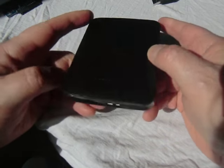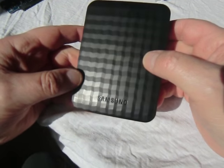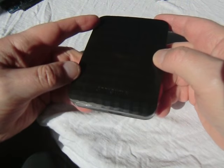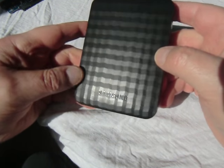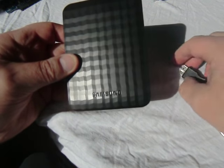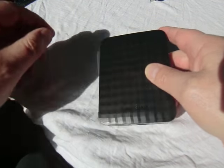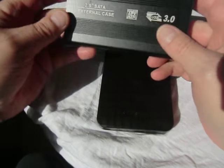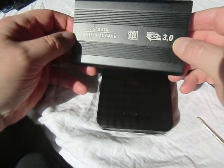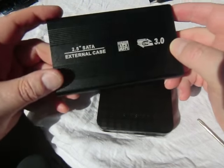Now this one is actually going faulty. It went faulty under warranty so I could have sent it back for a refund or replacement, but the thing is I've got so much stuff on here I wanted to try and recover it. So I'm going to have a go at opening up the case and removing the hard drive, and the intention is to place it into one of these empty cases for a portable hard drive, which comes with a USB cable and plugs into the PC.